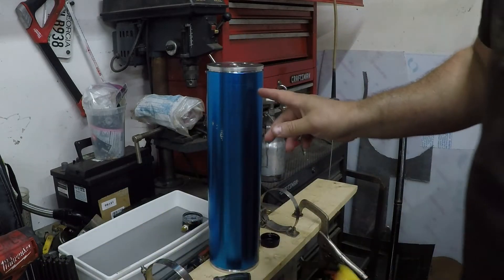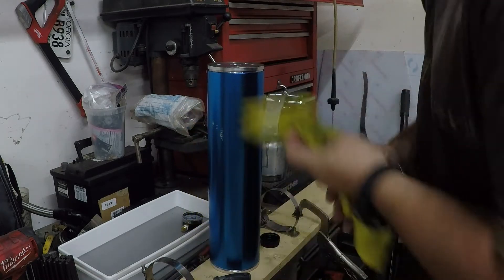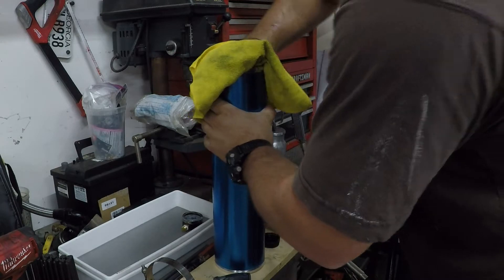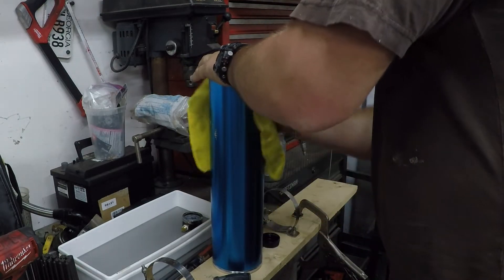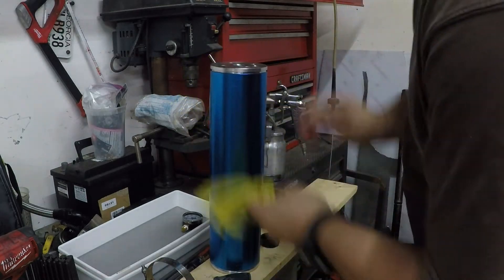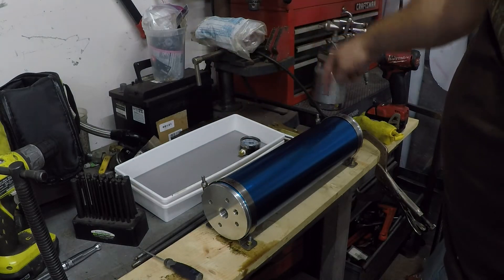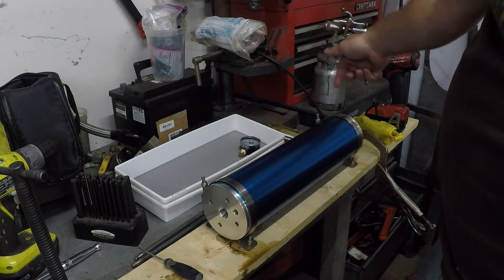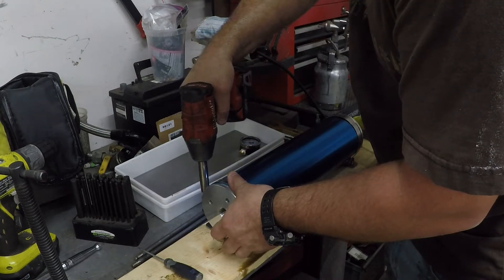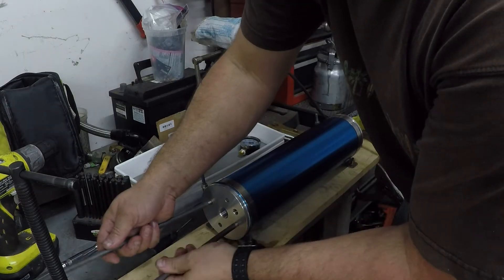Never clamp this cylinder into the brackets without the caps on, at least not tight, because you'll crush the cylinder. To tighten: clamp one side snug, tighten the other side, loosen the clamped side, then finish tightening that last side — same way we took it off. I'm going to try to tighten this side first by putting that one down snugly, then tighten this side by loosening that one, snugging it up, and tightening completely.